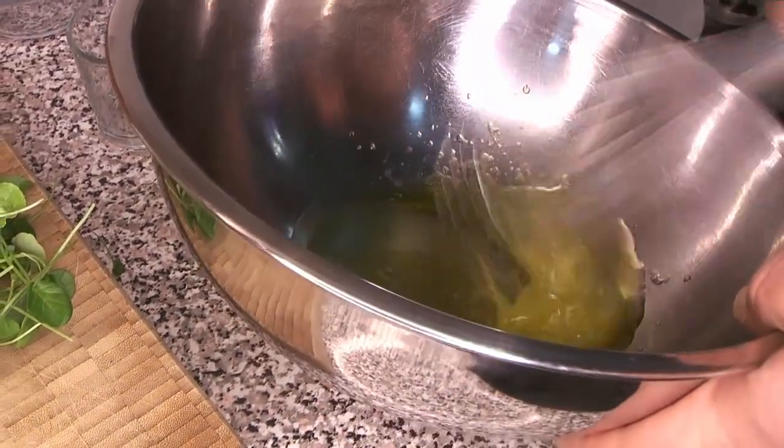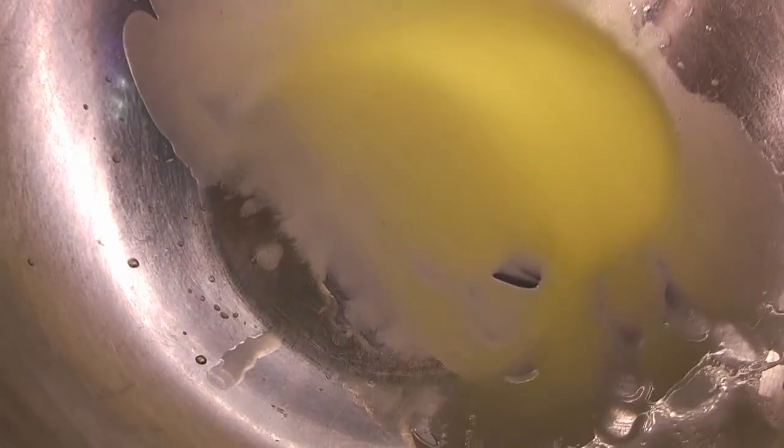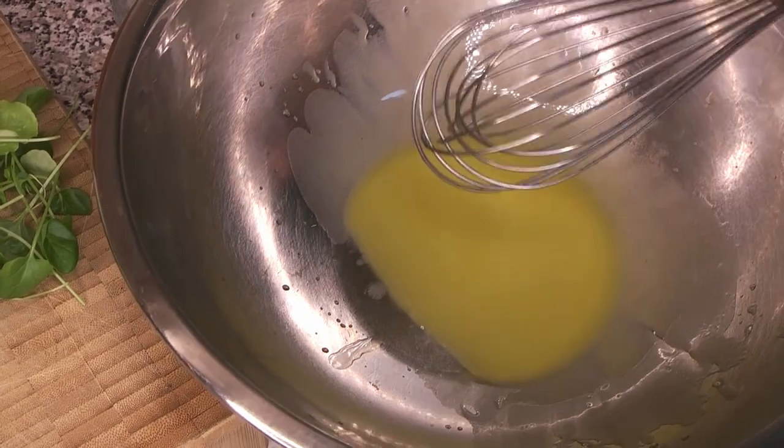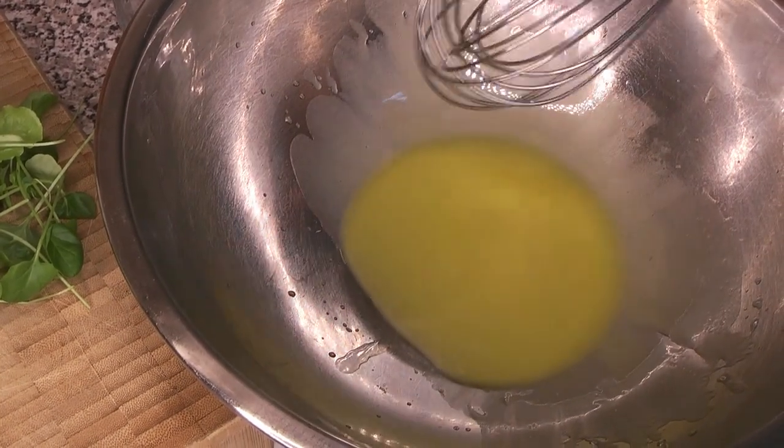We're using a spring mix which is not a particularly bitter green, so it doesn't need a whole lot of salt or other strong flavors. A very light dressing is just fine for something like this. There's going to be a lot of other flavors from the feta cheese, the pecans, and of course the pears.